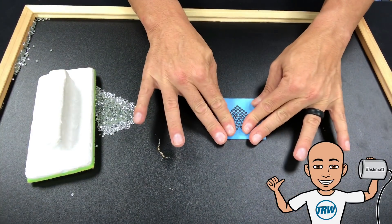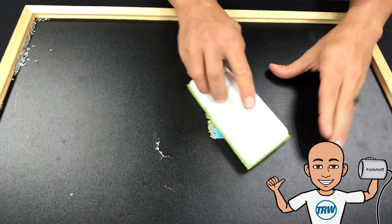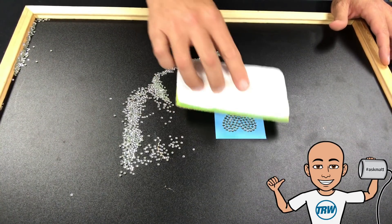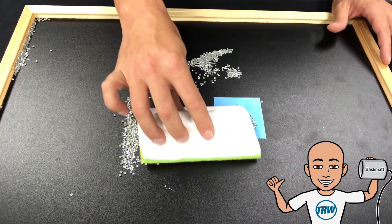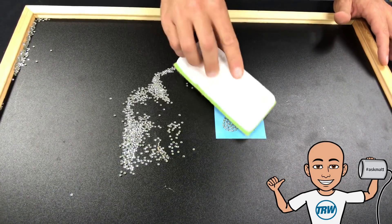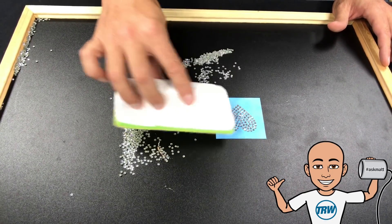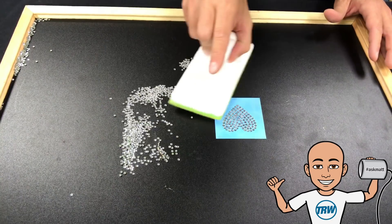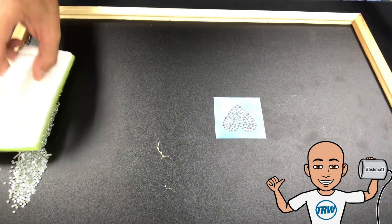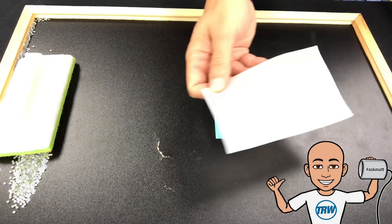I'm going to lay down my first color template on my workstation. I have my crystal stones and I'm just going to brush those around in small circles. Once I feel like most of them are in, I'll brush them away — every single one is right-side up, perfectly seated. I bring a few more in, brush those away, and we are good to go. All of the crystal stones are done in my design — that easy.